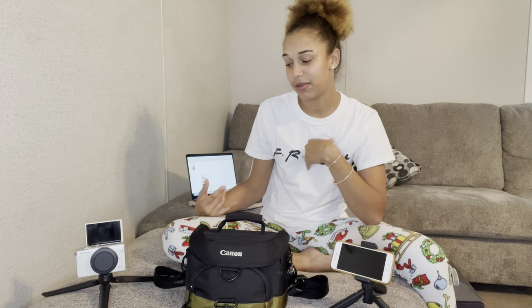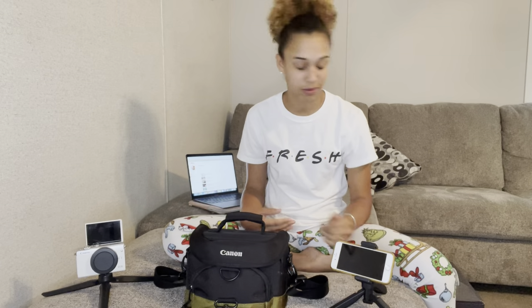It's your girl T and I'm back with another banger video. Today I'll be bringing you guys a few items that you need to start a YouTube channel — just in my opinion. I might have a different opinion than anybody else you might see on YouTube, but these are just the things that I preferred.